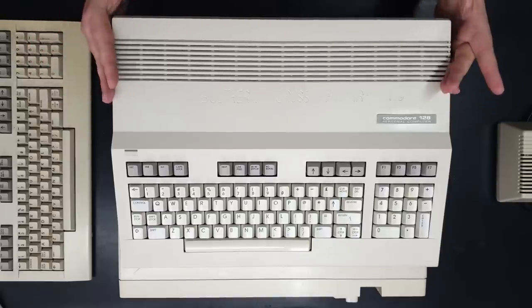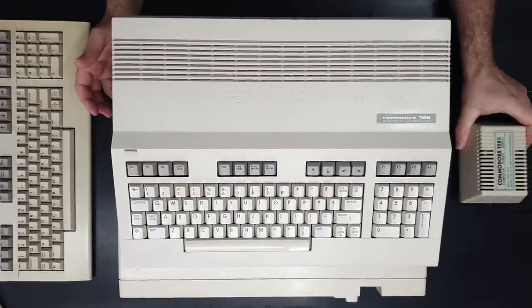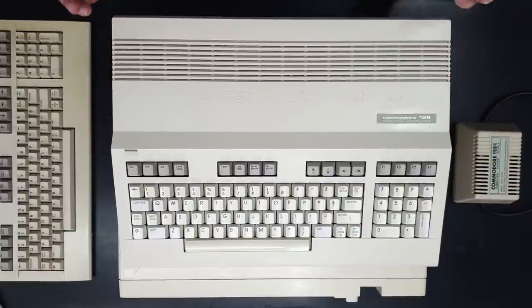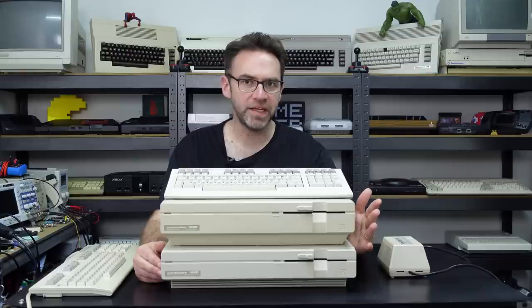With the 128 flat you don't get a built-in disk drive and you also don't get a built-in power supply, so you'll have an external brick and need something else to load software with. The 128D versions have a built-in floppy disk drive — actually a 1571 — which also works with 1541 formatted media and MFM formatted media, covering almost everything on a 5¼-inch disk. That's a big plus: built-in power supply and built-in floppy disk drive.